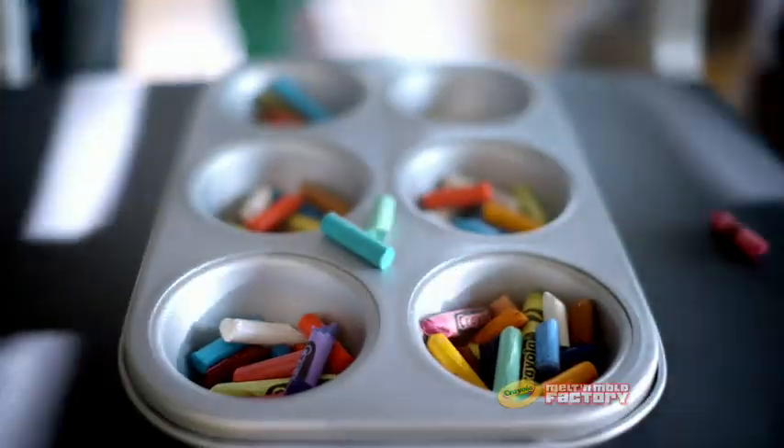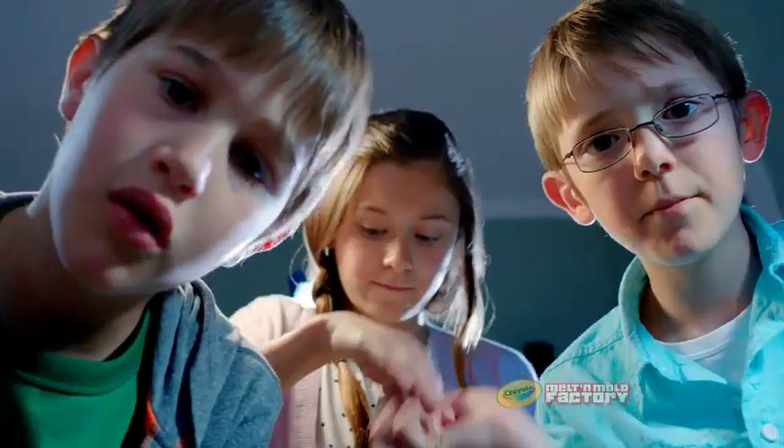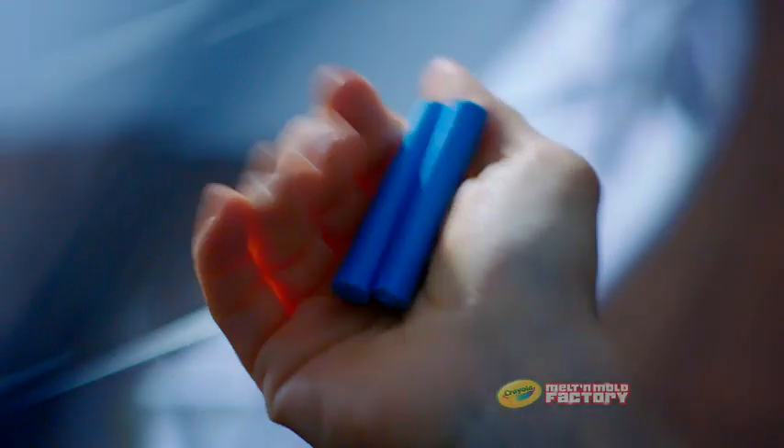We're losing them! Jaspery Jam. Prairie Winkle. Unmellow Yellow.